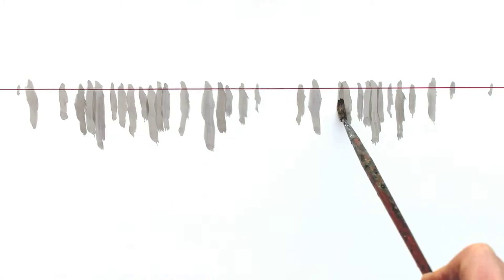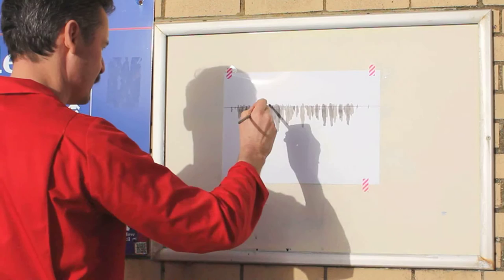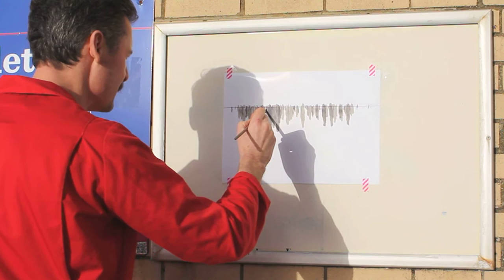It doesn't matter if you make a mistake. Any mistakes will soon dissolve into the background. But do keep looking. When you're looking, try and figure out where that single person is going to be, how big they're going to be, and where you're going to place them on your sheet of paper.